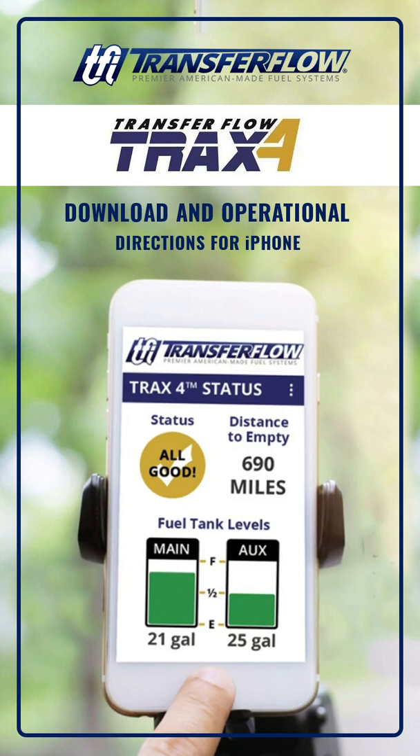This is the setup of TRAX4 for your iPhone or iOS-based device. At this point, you have already installed the Transfer Flow Auxiliary Tank System on your vehicle and are inside the vehicle with the vehicle running.